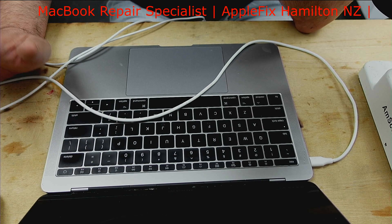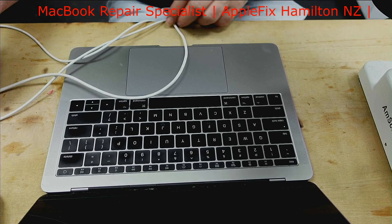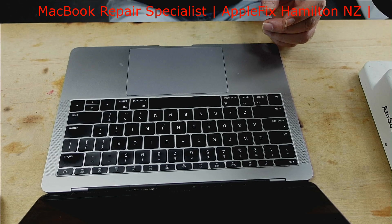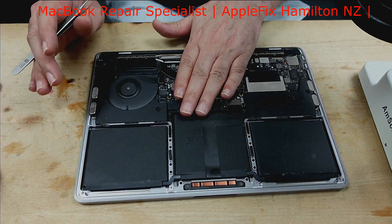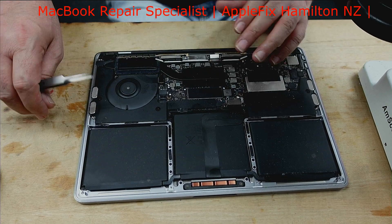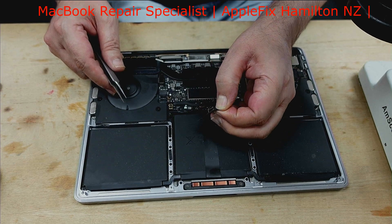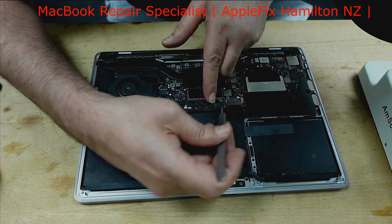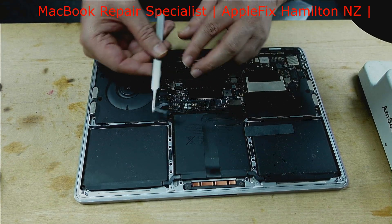Let's disconnect this, remove the back panel, and check the board. While removing the panel I felt it's hot — especially the processor and this side. So I'm going to disconnect the battery first, because we don't want any power going to the system if there's liquid or water damage.